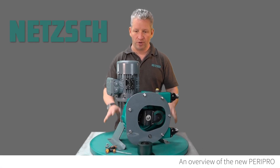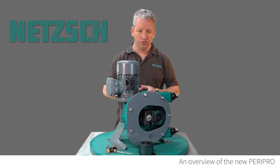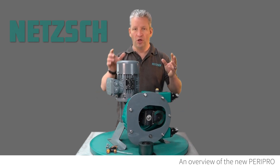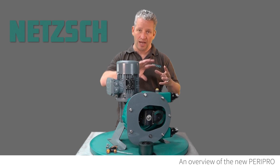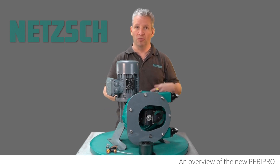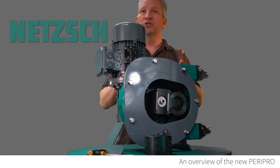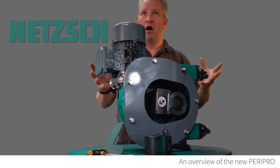One very useful feature of these units is that they can run completely dry. The hose goes around the outside of the unit with the rollers on it, and all components are lubricated. So if your material stops flowing through the tube or there's a blockage in the system for whatever reason, this unit can actually run dry without causing damage, because all of the essential components are lubricated.